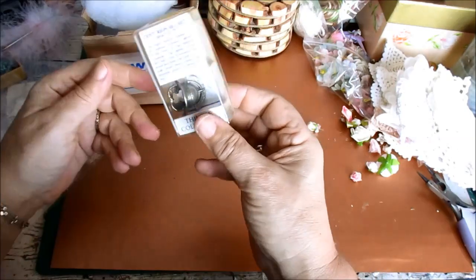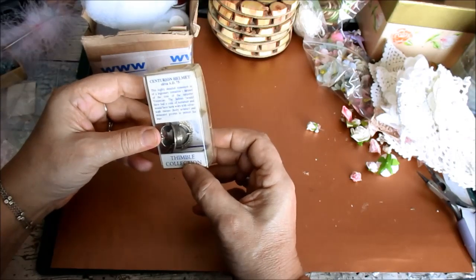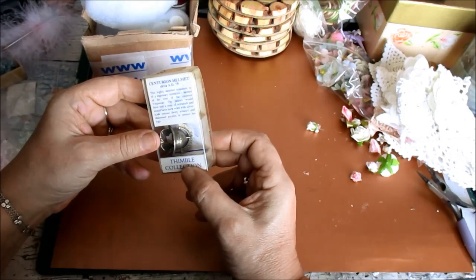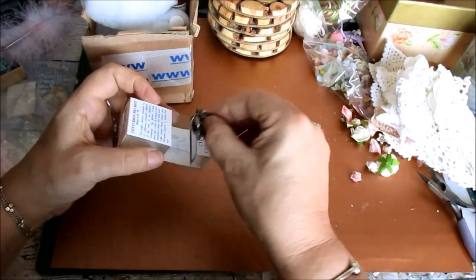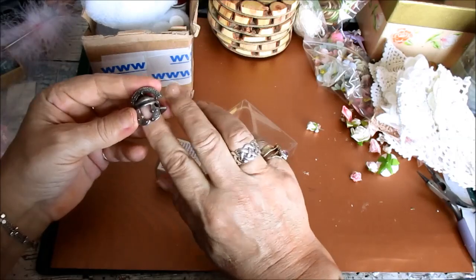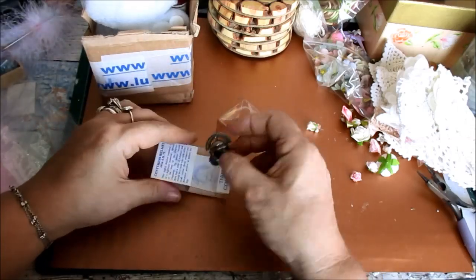I've just pulled it out to have a look, and I was fascinated by this thimble. This is the centurion helmet, dated circa AD 75. It says 'a highly detailed miniature of the legionary centurion's helmet of the time of the Emperor Vespasian.' The helmet would have had a crest of horse hair and would have been worn with silver scale body armor and decorated greaves to protect his legs. It's crazy, isn't it, to think what they'd actually make a thimble from - or into. A centurion helmet. I'm totally blown away by that.